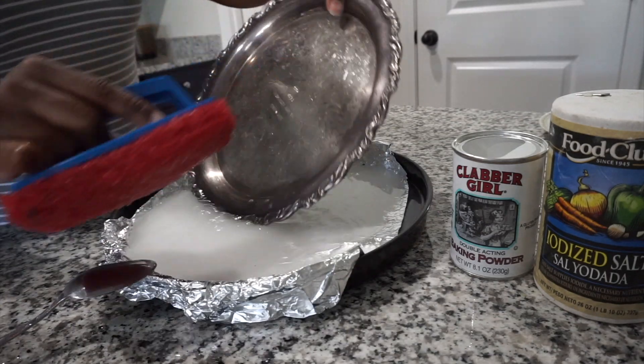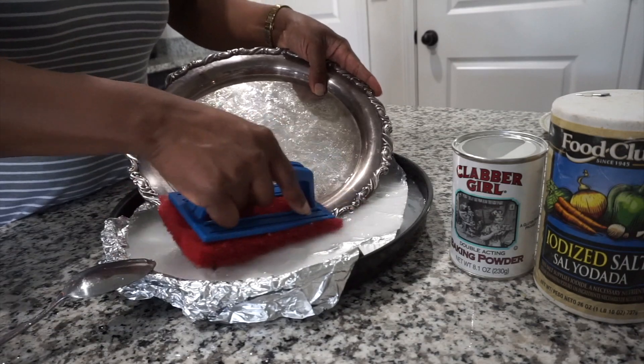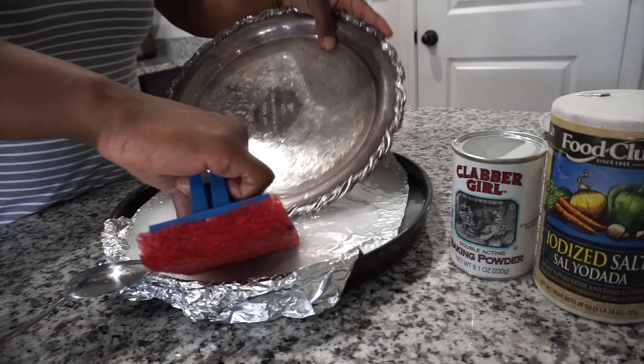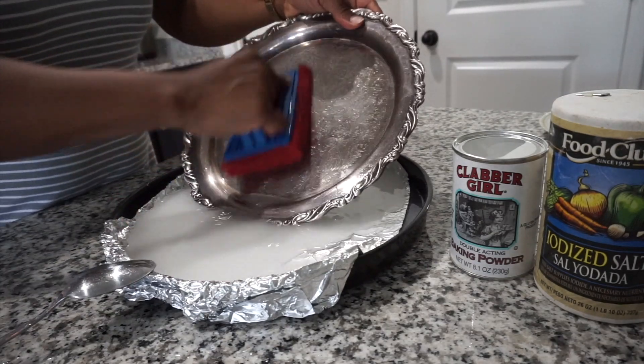As you can see, this tray here started off pretty much like a smoky gray. I'm just going to scrub and scrub a little bit more until I get it as clean as possible.